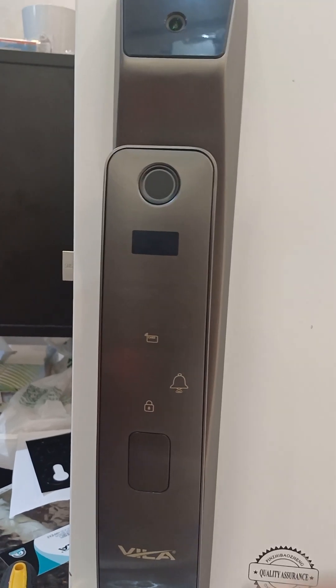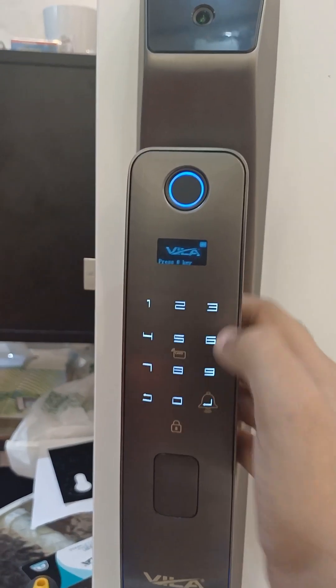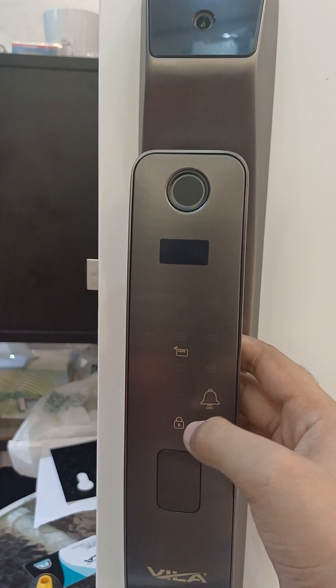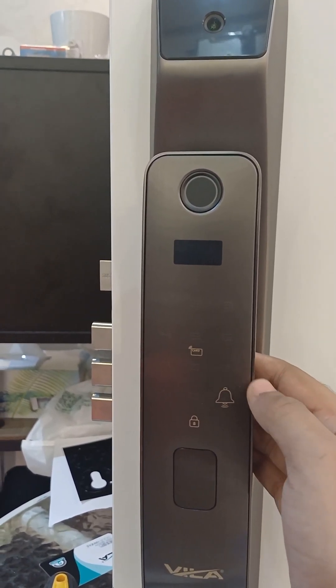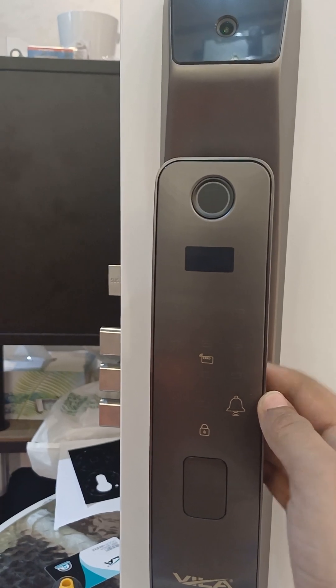Now if the direction is set to right, when you put in the password or lock the door it will properly lock. But if the direction is left, the lock will open instead of locking.